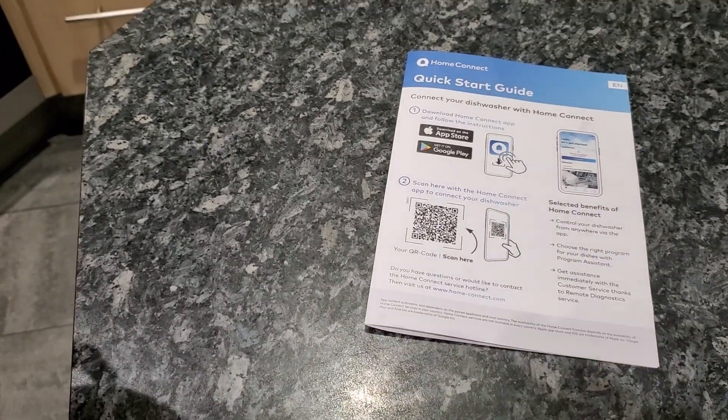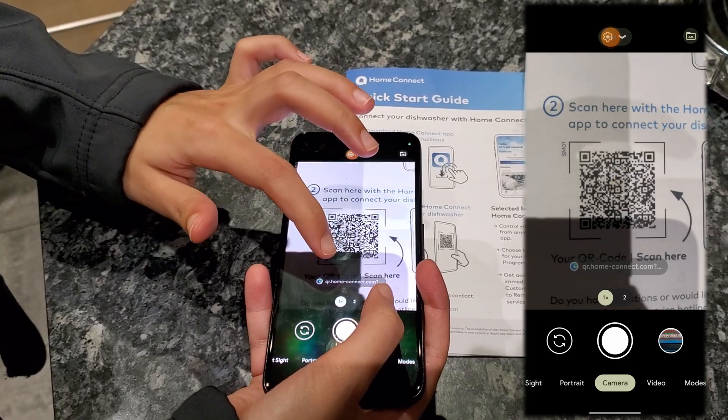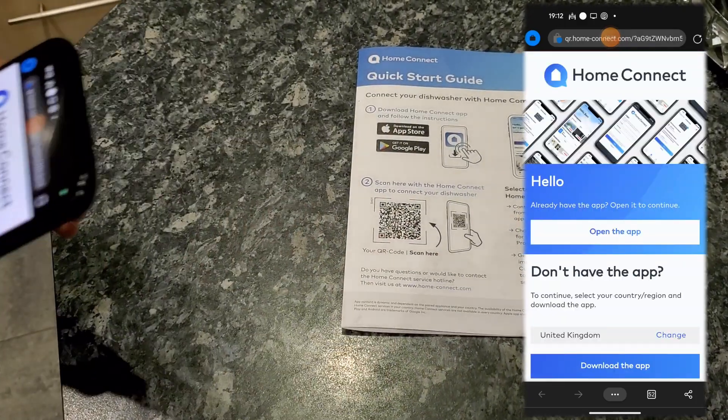The dishwasher comes with a quick start guide which has a QR code. All you need to do is scan it, then click on the pop-up text and download the Home Connect app.